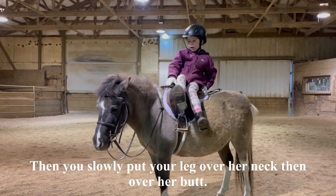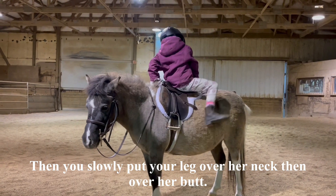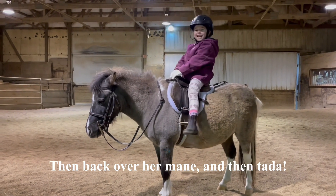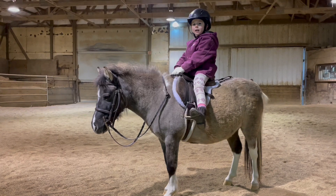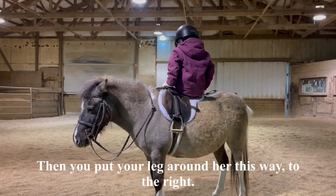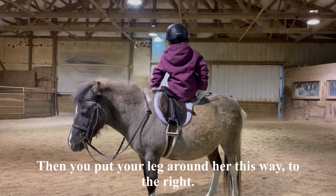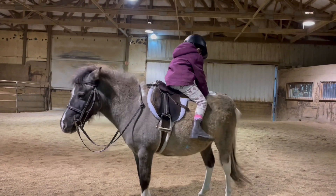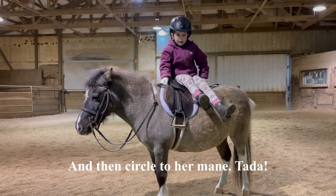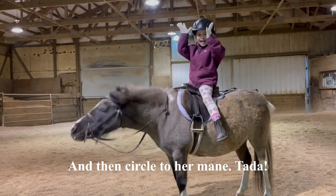You slowly put your leg over her neck and then over her back, and you can do it the other way. Then you put your leg around her this way, to the right, around her booty this way, and then you circle — ta-da, Banana!